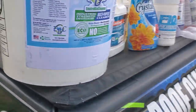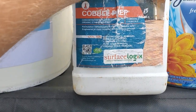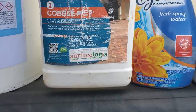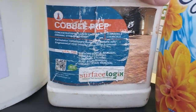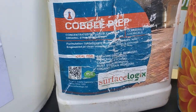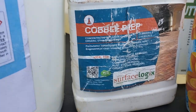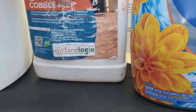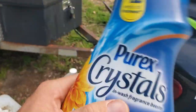EBC Cobble Prep — this is for rust stains and efflorescence. I keep it because when I do paver sealing, it's good to prep with. After you clean with SH, surface clean, and rinse, come in with the Cobble Prep — it will get rust and also prepare the pavers or tiles for receiving the sealer.